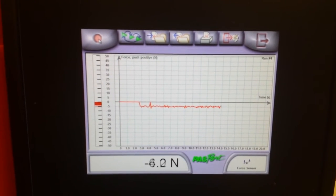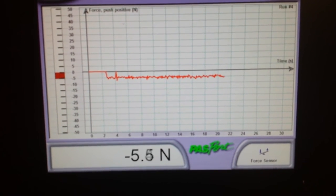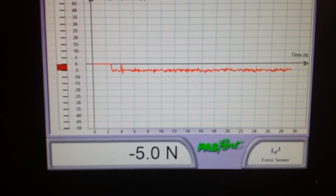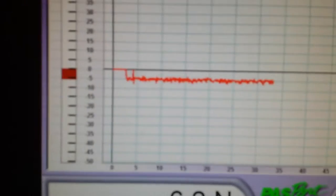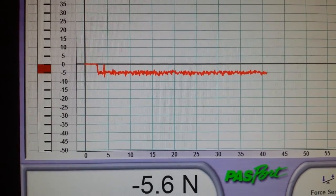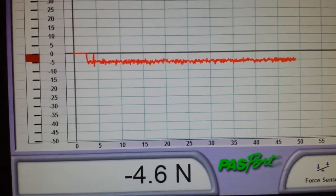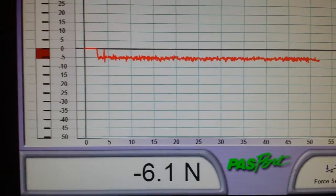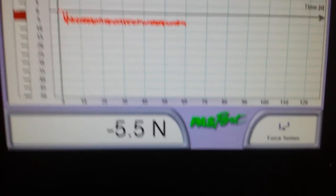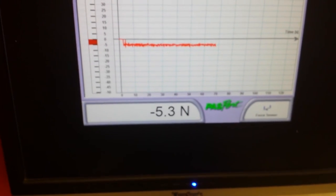It's consistently about 5 Newtons of force — between four and six Newtons, but on the graph five is about the midpoint. Peak is probably about six, but average is about five Newtons. Off the top of my head, one Newton is about a quarter of a pound, so that's about a pound and a quarter of thrust for the one ROV thruster. Thanks for watching.